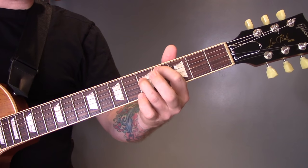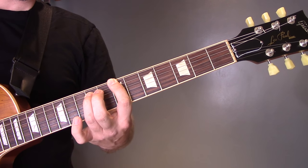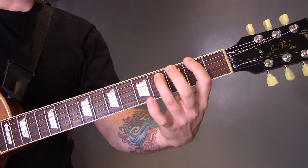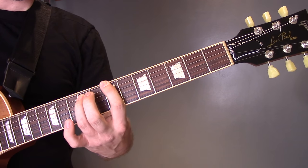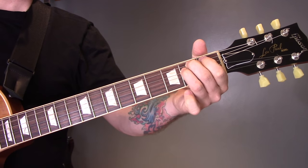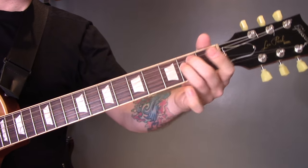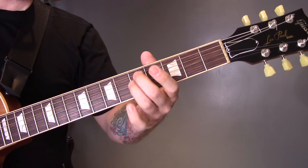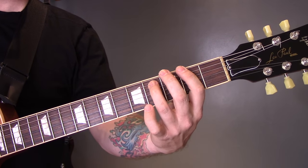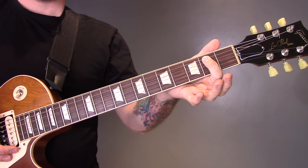Then we're not going to come back down — we're going to play a power chord on the 7th fret of the bottom E string, then down to 3 and 2 power chords on the bottom string. And that is that riff. We end that riff with an open bottom string power chord.